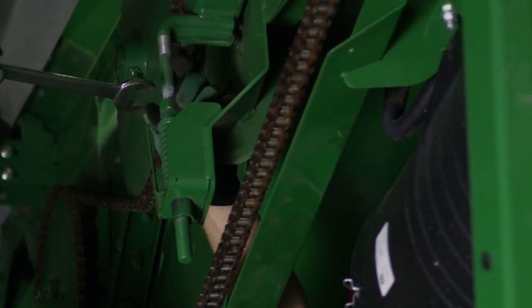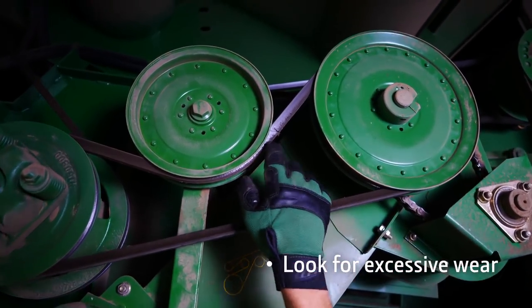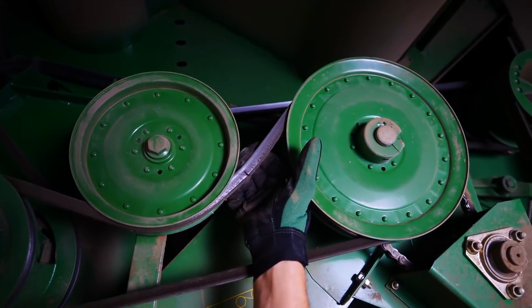Before you head to the field next year, you'll want to check and adjust all the belt tensioners and look for excessive wear like cracking or exposed cords from the outside. Aftermarket belts may look just the same, but the value of a belt is mostly on the inside.